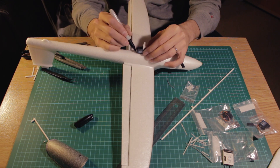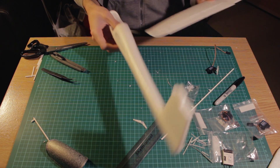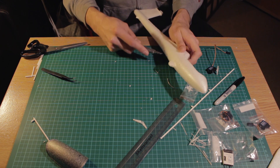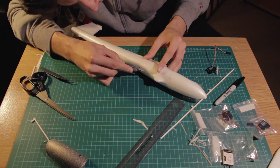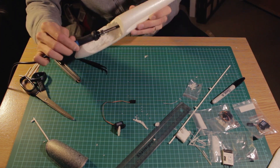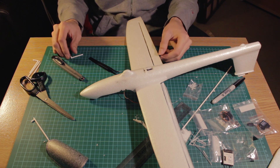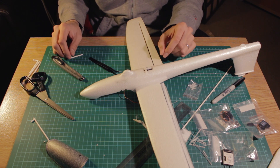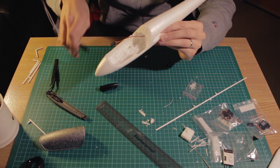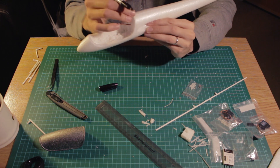I marked the position of the servo to open a space for it and I'm using the knife for that. When I put the servo and placed the arm on top, I realized the servo arm was too far away from the ailerons, which is going to be a problem. So I decided to swap the servo upside down. For that I needed some space between the wing and the slot where the wing enters the fuselage so the servo arm can move freely.